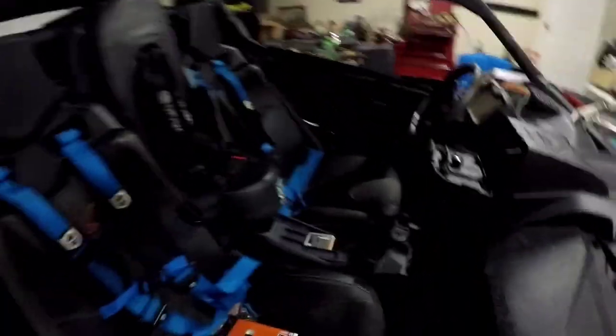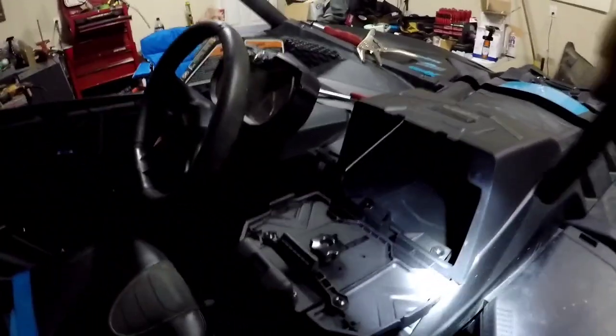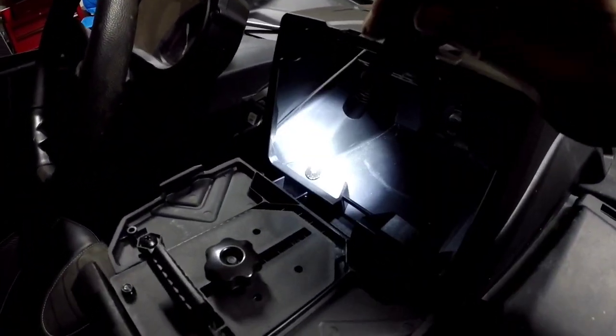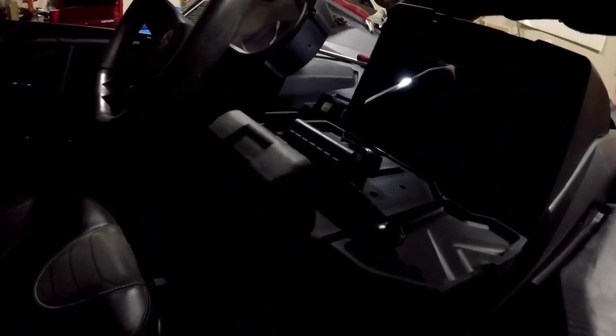Next I'm moving on to the center console. I won't be able to hold the camera and do that at the same time, but after I'm done I'll walk you through the steps. It looks like it should be pretty easy. I got it installed — it was relatively easy. There's a screw that goes here and a screw that goes here.